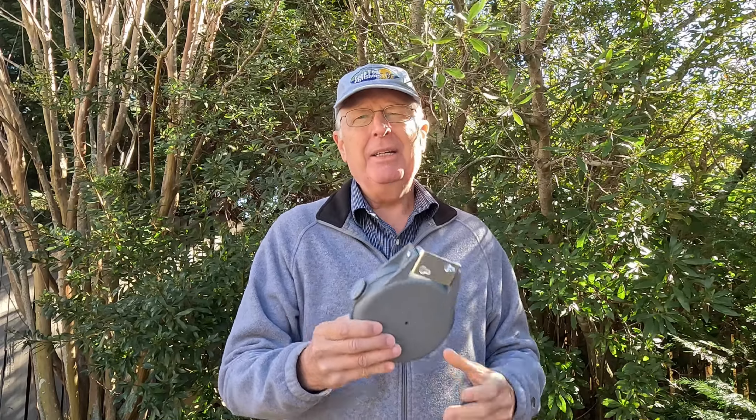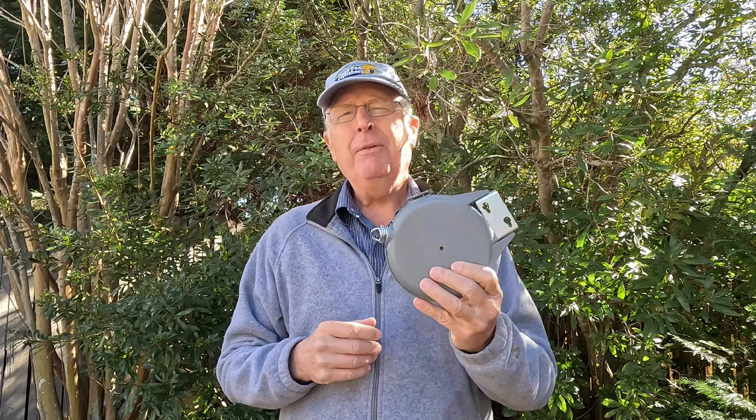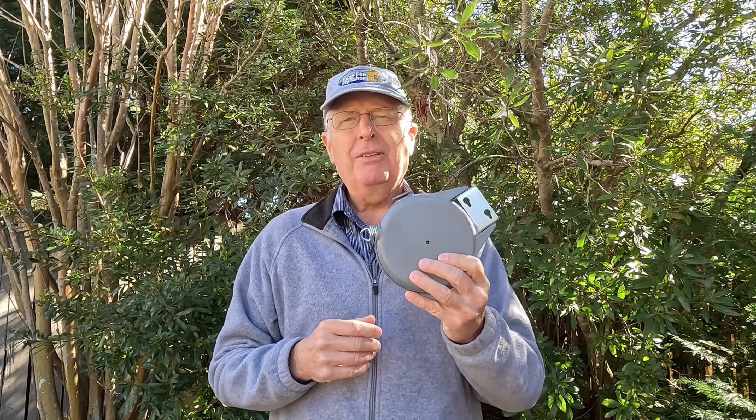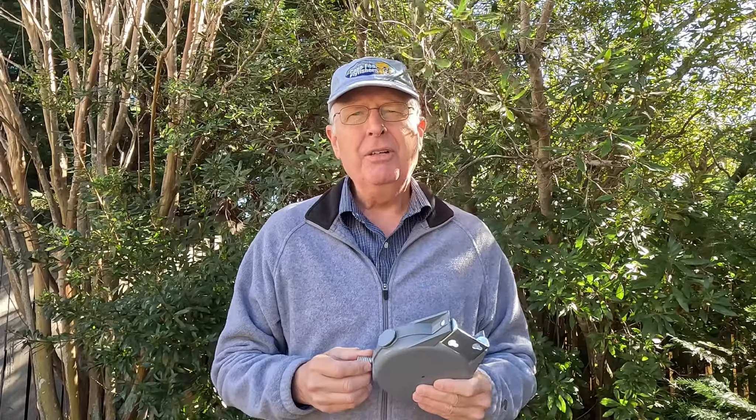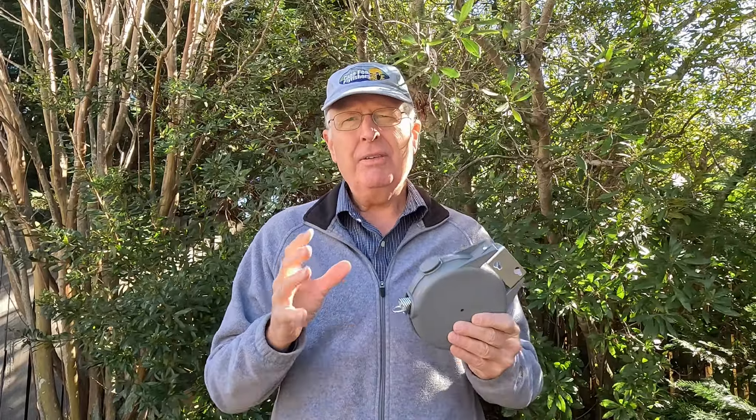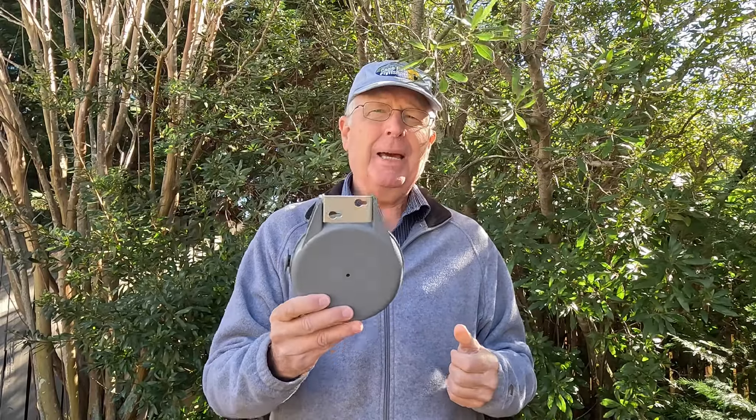It's just a bad idea. So if you see one of your buddies using one of these things to control their anchor, please dissuade them by asking: where's your quick release on this? How are you going to cut this loose if your kayak gets caught in the current or you need to go after a fish? It's just a bad idea. What are your thoughts on this? Leave your comments down below. Thanks.